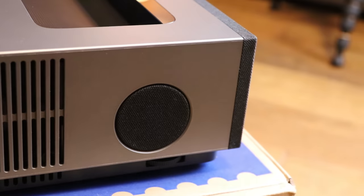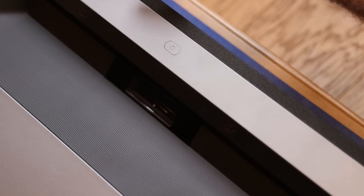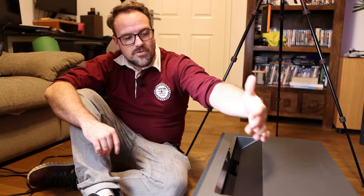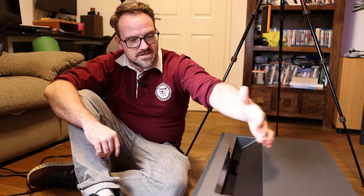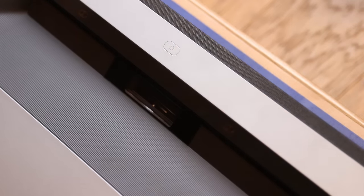It also has two speakers on either side. On the top we have a power button and then two infrared sensors, which are meant to detect movement in front of the projector. They'll turn off the lasers to protect your eyes if movement is detected. And then you have the actual projection lens.